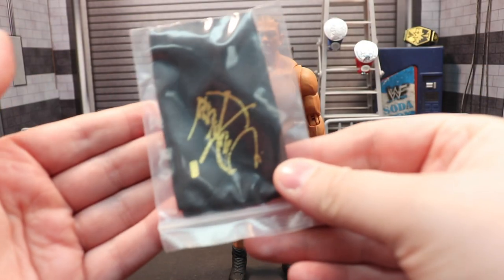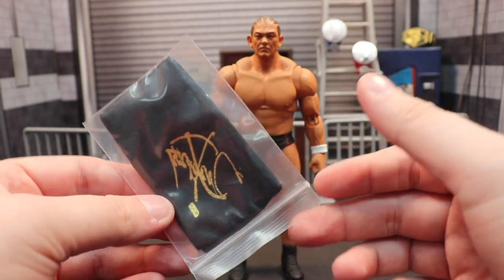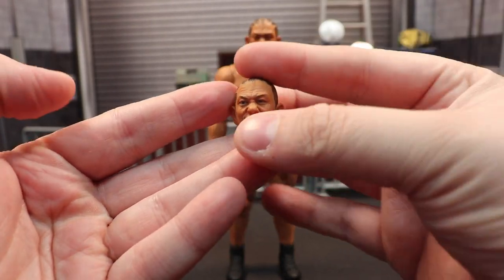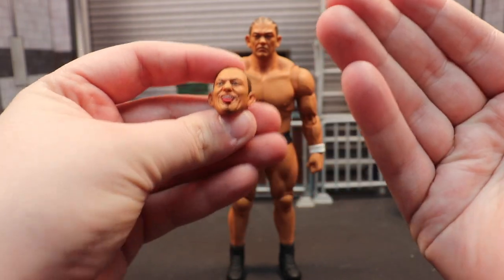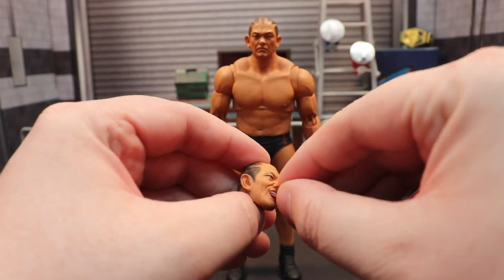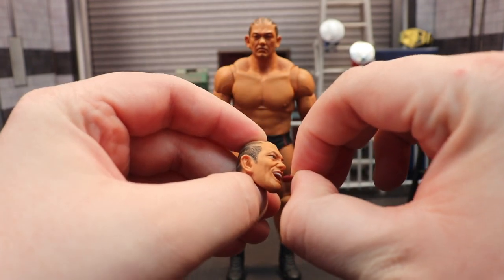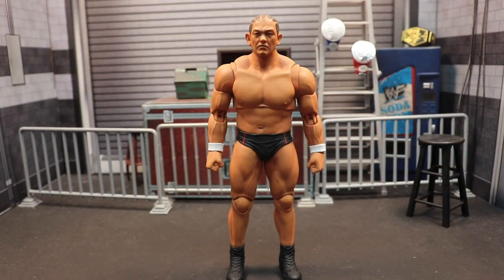He also comes with his towel that he wears over his head. I haven't taken it out of the bag yet, but Storm Collectibles soft goods sit very well on the figure. One of the cooler accessories is this alternate head sculpt which has the tongue sticking out — love the hair detail too. The tongue is actually removable, so it just becomes a yelling head sculpt. It's pretty weird, but imagine all the possibilities of things you can use that for.